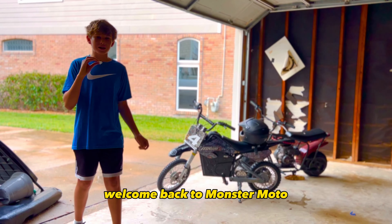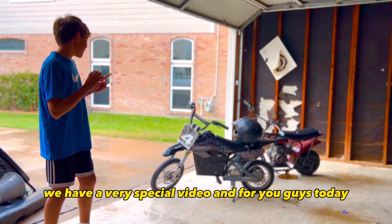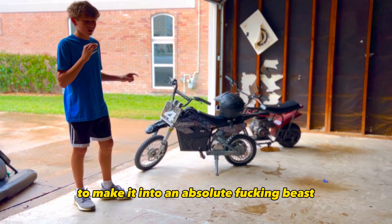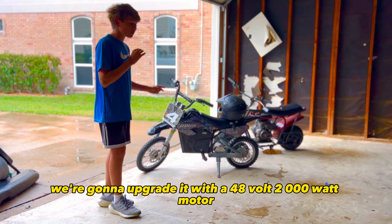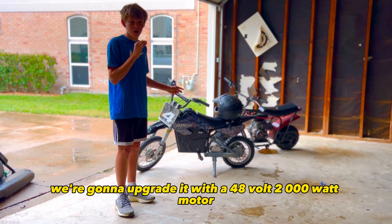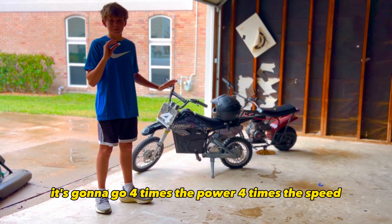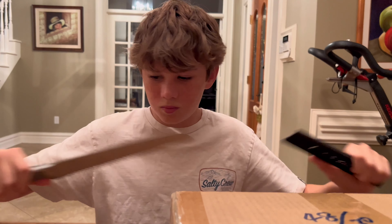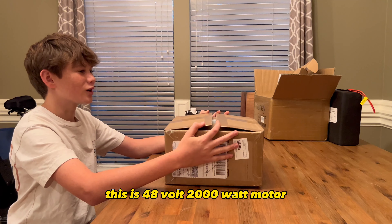What's up guys, welcome back to Monster Moto. We have a very special video for you guys today. We are going to be upgrading this Razor mini moto and make it into an absolute beast. We're going to upgrade it with a 48 volt 2000 watt motor and a 48 volt 30 amp battery. It's going to have four times the power and four times the speed — it's gonna be great.